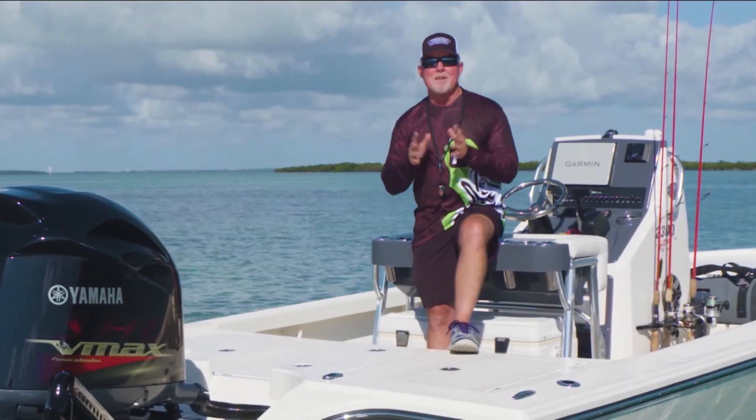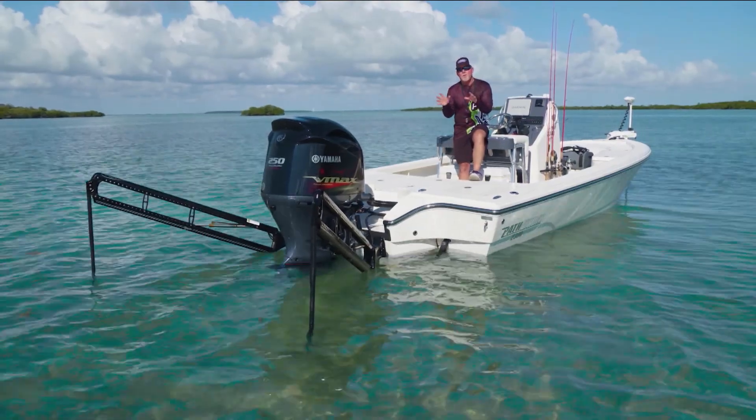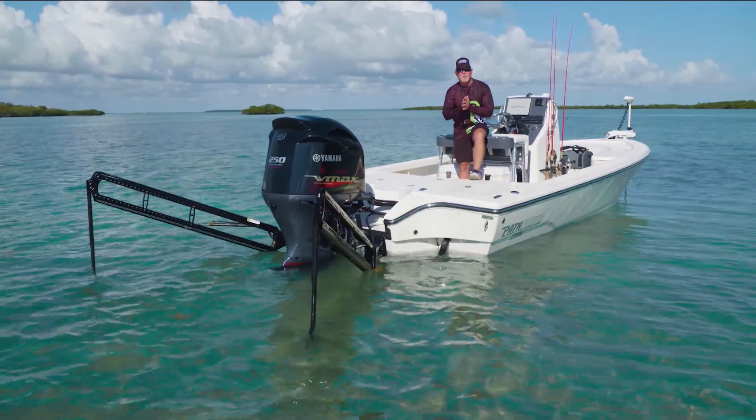Today's Power Pole Tip of the Week is about the dual power poles. Now guys, total boat control is everything when you're shallow water fishing.